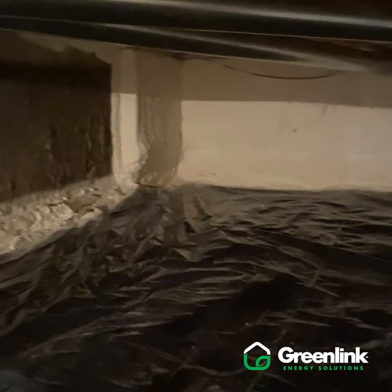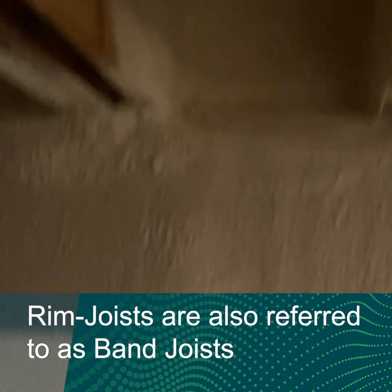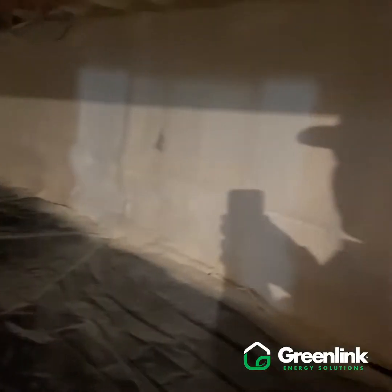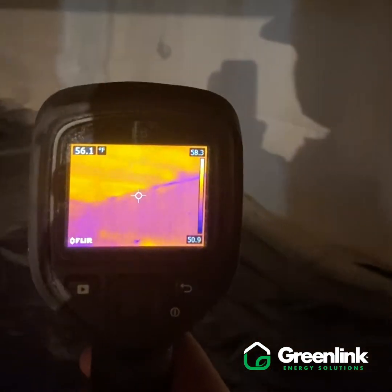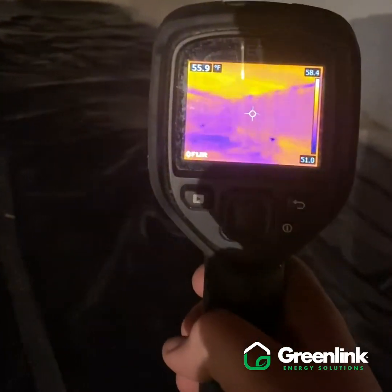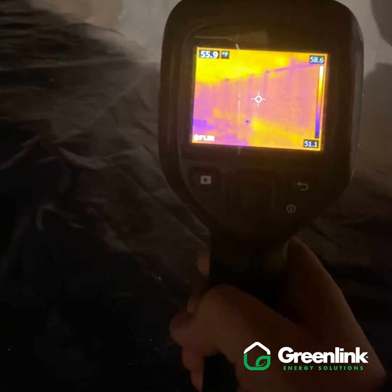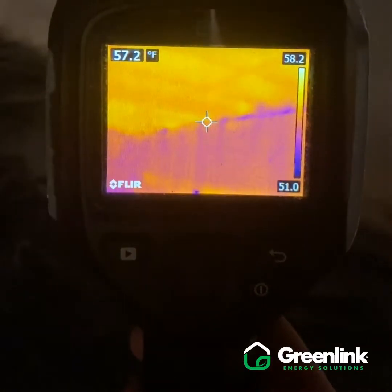We're doing a post-job inspection here, checking everything out. We can see the crawl space walls are nicely coated with two inches of closed cell spray foam. We've hit these rim joists and band joists up in the cavities, and we've come all the way down the walls, sealed to our vapor barrier on the floor — so now we've got a double vapor barrier. Looking at our infrared camera, we can see a much more consistent temperature throughout this crawl space. Our low temperatures are now in the 55-degree area, and once we kick the furnace back on and get the house warmed up, this will jump up into the mid-60s.